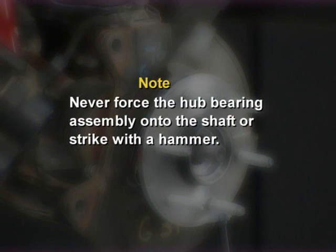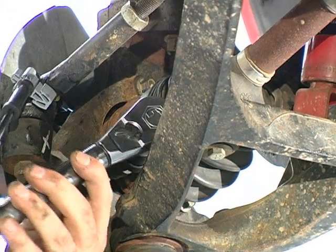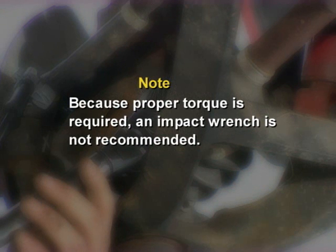The proper positioning of these two components is critical so that the splines are not damaged. Note: never force the hub bearing assembly onto the shaft or strike with a hammer. Install the bolts that attach the bearing to the knuckle and torque them to the vehicle manufacturer's specifications using a torque wrench. Note: because proper torque is required, an impact wrench is not recommended.